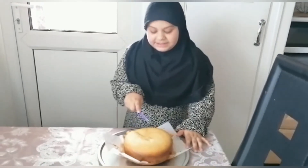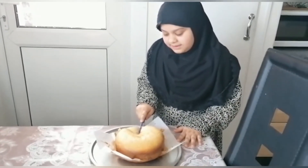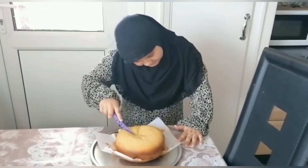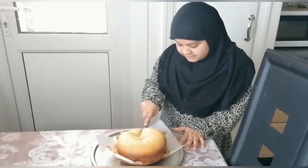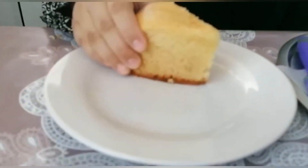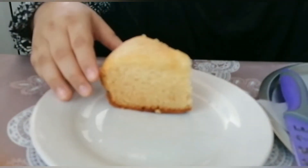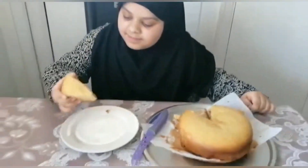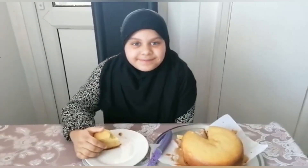Very squishy — you see it's so satisfying when you cut the cake. And there we go, you see it is very squishy. It tastes very good. Bye bye, assalamualaikum warahmatullahi wabarakatuh.